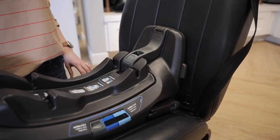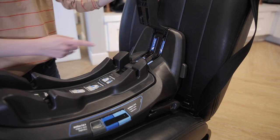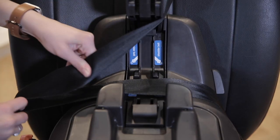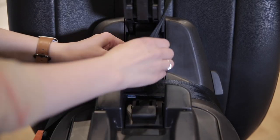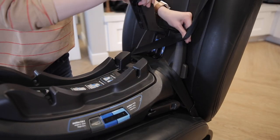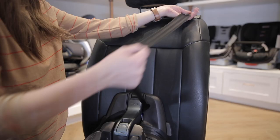Now you can install the base using the vehicle's seat belt. Start by opening up the belt lock-off — you'll see the lap belt path marked in light blue. Pull out the vehicle seat belt and route the lap belt through those markers. Buckle the seat belt, then route the shoulder belt diagonally through those dark blue path indicators, pulling out all the slack. Close the belt lock-off.